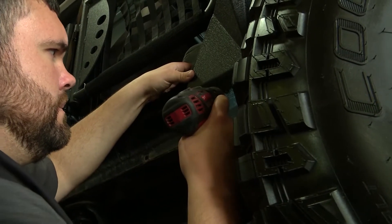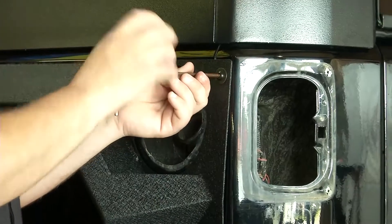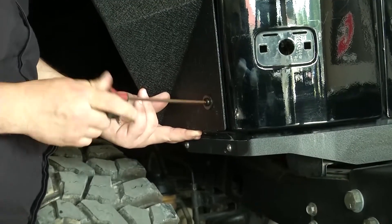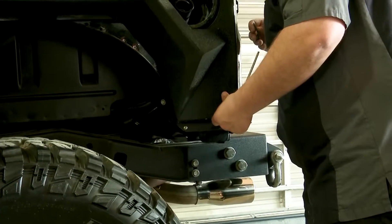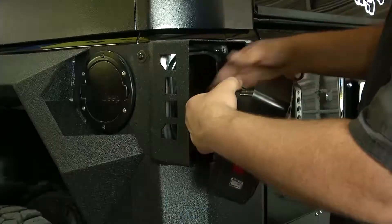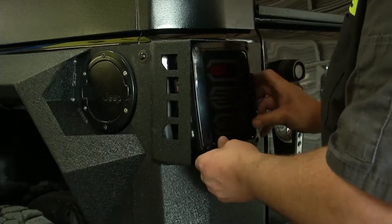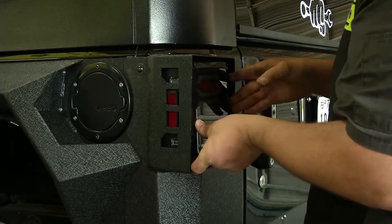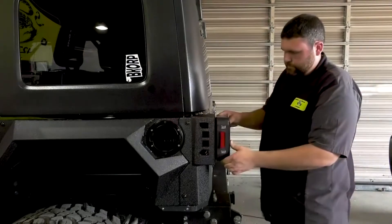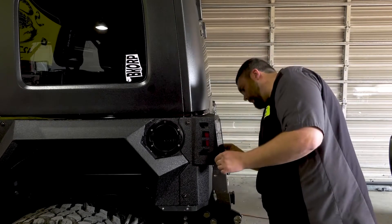Rugged Ridge Armor Fenders for Wrangler JKs are not just another bolt-on accessory. These Armor Fenders were built with such a brawny and bold styling, they're capable of transforming your rig into an unmistakable, attention-grabbing shadow of its former self. High body lines and aggressively arched wheel openings provide greater clearance for larger tires and allow for improved wheel travel and articulation off-road. Each fender is constructed of heavy gauge 3mm thick steel, utilizing fold and weld construction for greater structural integrity.